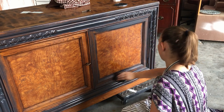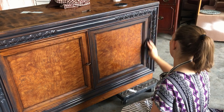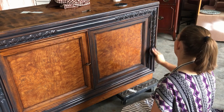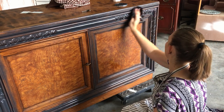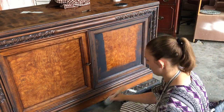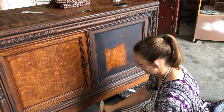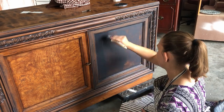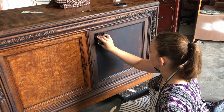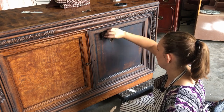Now for everybody who thinks I'm crazy for wiping all my paint back off, don't worry — this is all part of the plan. I'm going to do a couple layers like this; it's just part of the process. Don't panic. I'm using the same rag for all of this, and actually it's helpful once it gets saturated with paint because it doesn't take so much off.